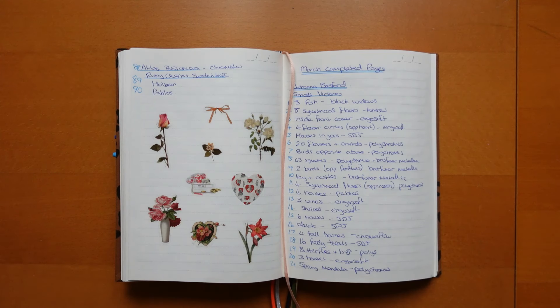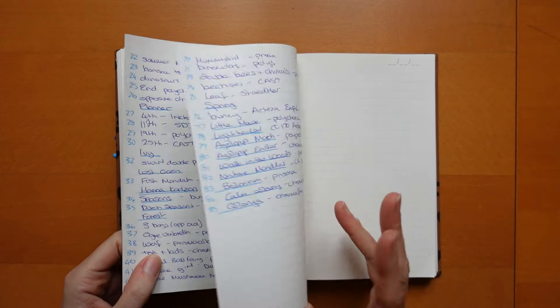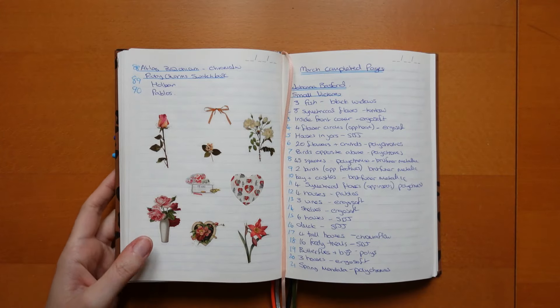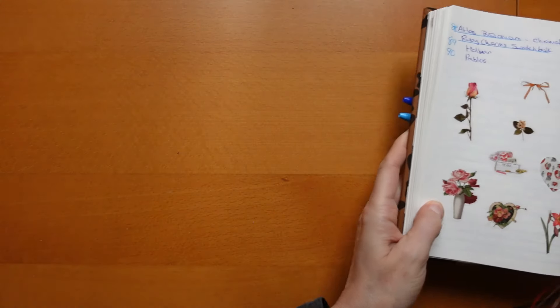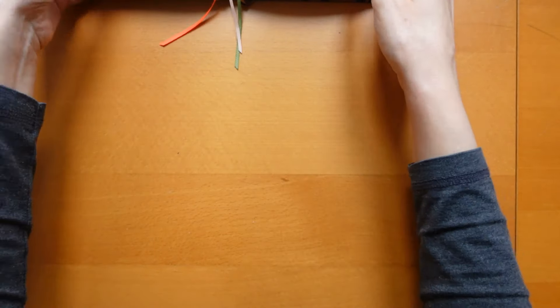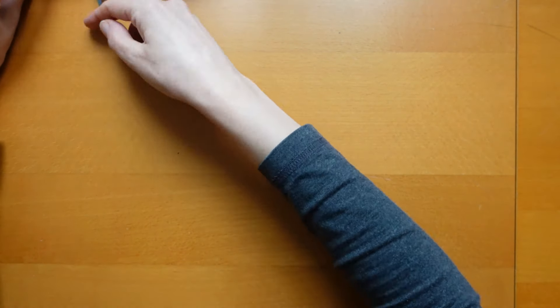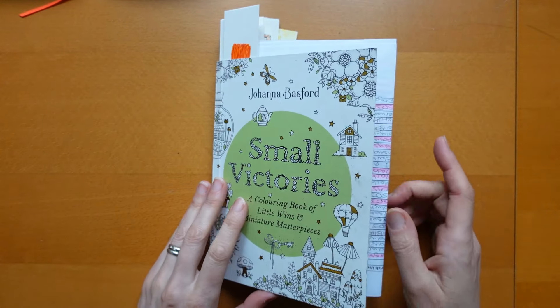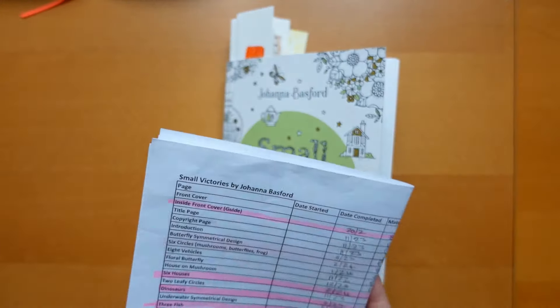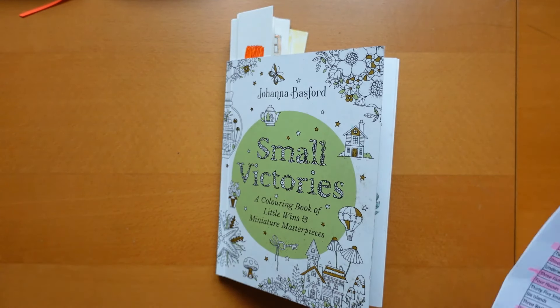Hi everyone, it's time to show you my completed pages from March. I didn't do a big range of books but I did do quite a lot of pages. What I decided to do in March was to concentrate on a few books because I want to finish more books. The first book I concentrated on was Small Victories. I've finished this and shown the completed pages video, but I'll quickly show you the pages I did in March.